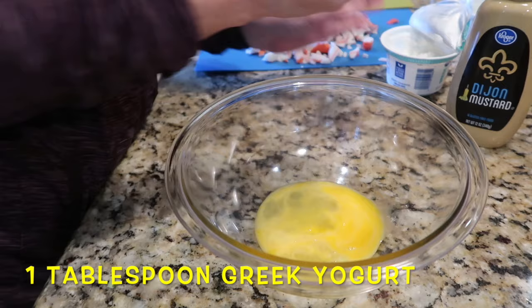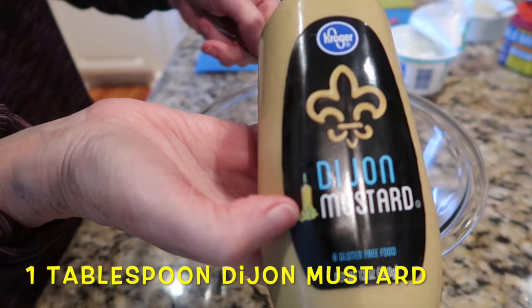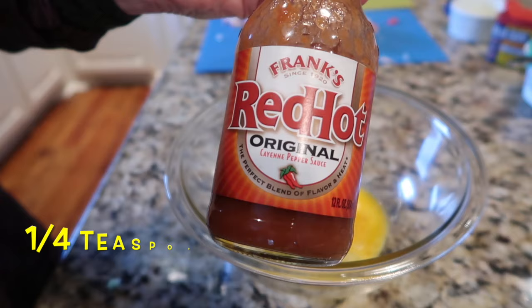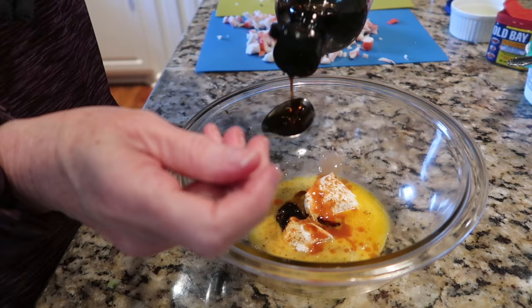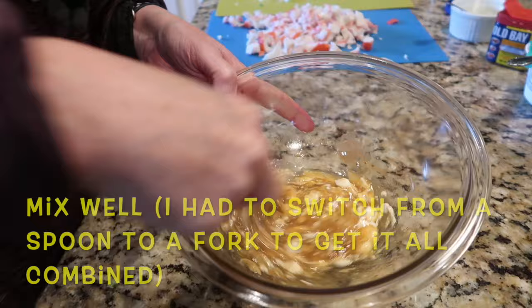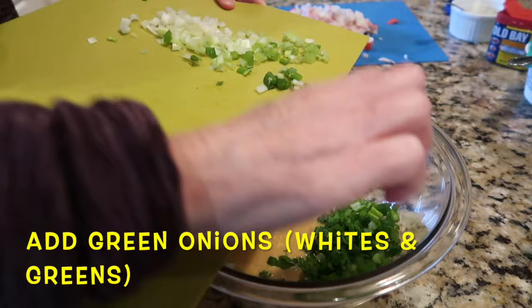To a mixing bowl, add one beaten egg or one quarter cup of an egg substitute product, then one tablespoon of Greek yogurt — I used plain non-fat — then a tablespoon of Dijon mustard, some Old Bay seasoning to taste, a dash or up to a quarter teaspoon of hot sauce, and two teaspoons of low-sodium soy sauce or liquid aminos. It takes a little bit to combine this sauce.